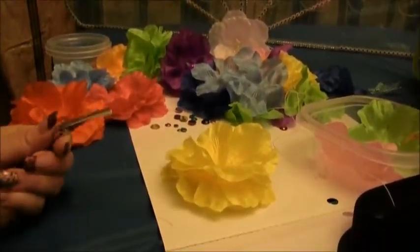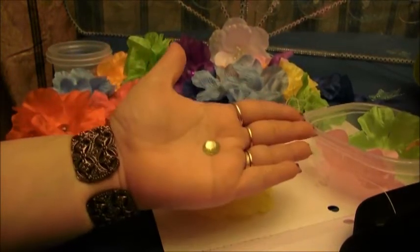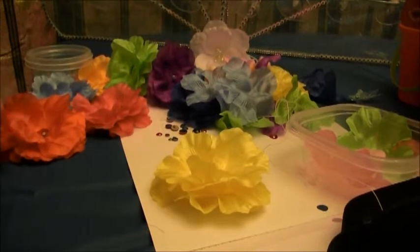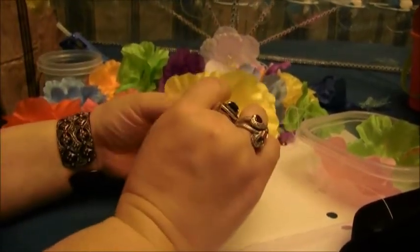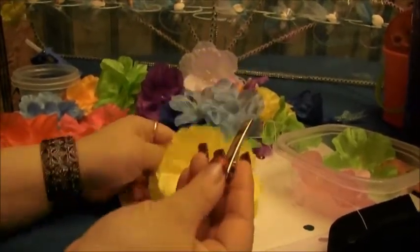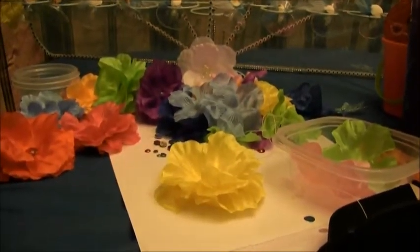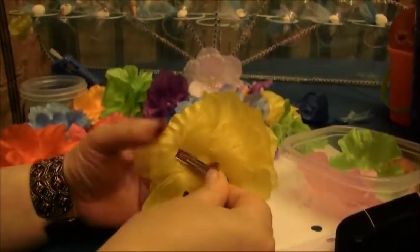Then you are going to want to get your gem. I am going to grab a yellow gem and glue it right in the middle of the flower. Put some glue on that and center it — isn't that cute! It is already cute. Then you are just going to want to put the hot glue on the back of the little hair clip, center it on the back, and just press down.